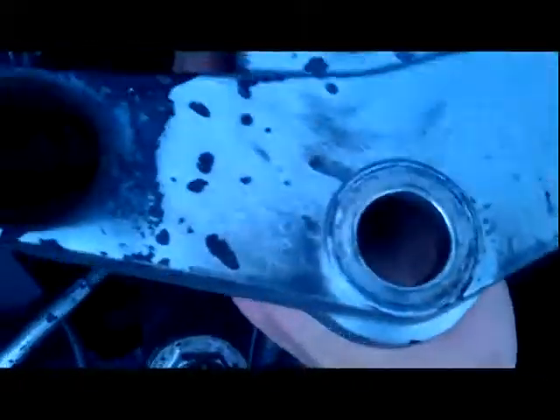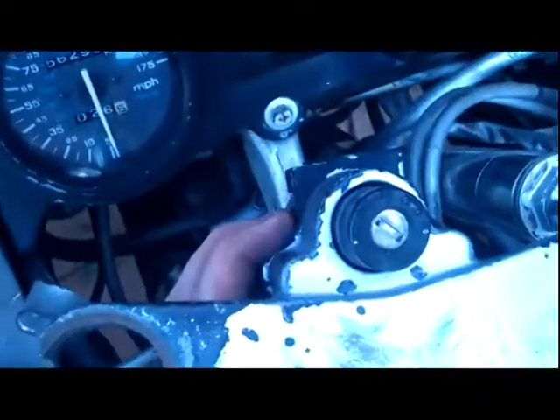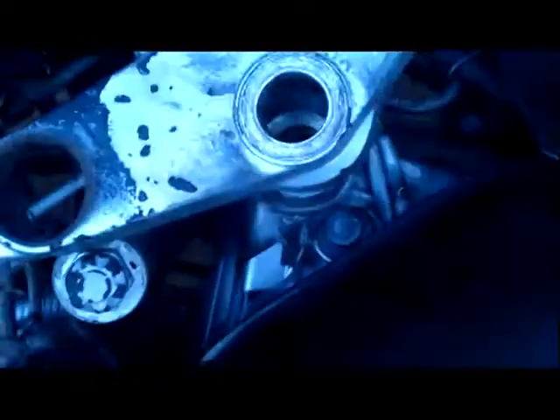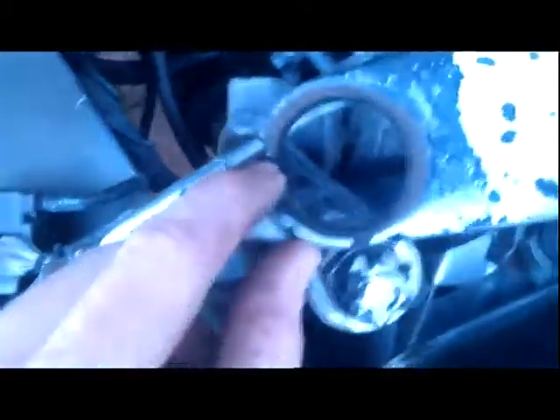I'm taking mine completely off — I'm going to sand and paint it to make it look better than it does right now. I mean, look at the quality paint job that somebody did on this thing — this is incredible, you don't see this kind of craftsmanship anymore. Anyway, that's how you take the triple tree off a different way; these are small gaps to try to shove a screwdriver in.